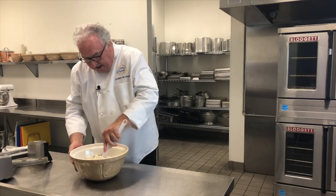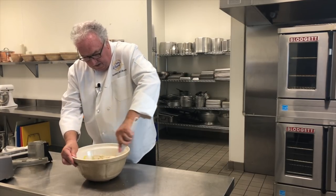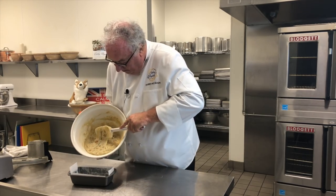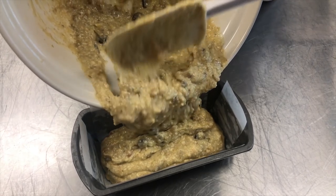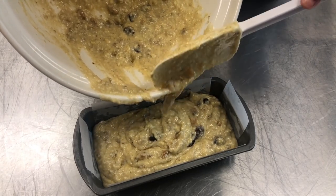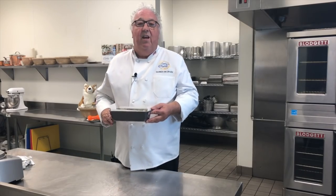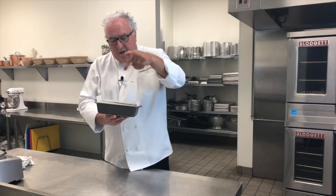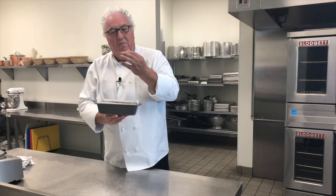Then it's a case of mixing and stirring everything together, and finally pouring it into the mold. Then into the oven at 350 degrees for about 45 minutes, or until a toothpick inserted in the center comes out nice and clean.